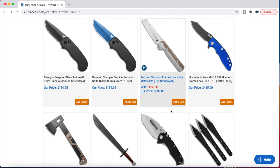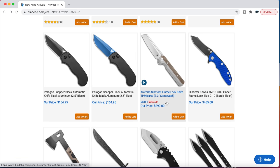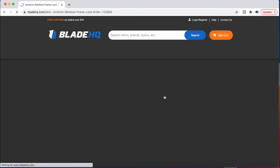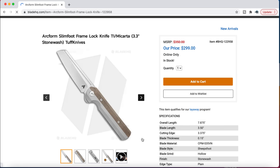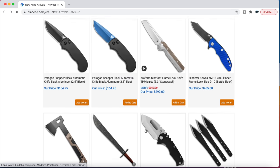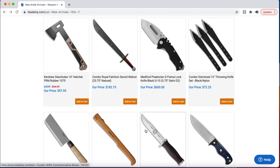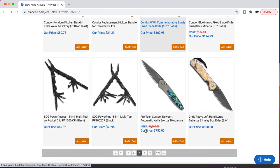There are still a couple of XM-18 three-inch skinners floating around out there. And if you want the true Arcform Slimfoot, there's apparently one here. These are much more expensive — $300. S35VN, titanium and micarta in this case, depending on which version you're wanting. That's the production Slimfoot — it's based on a custom, but that's the production Slimfoot that is not as inexpensive as the production Pro-Tech Slimfoot collab.